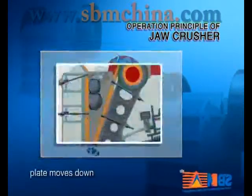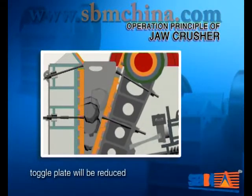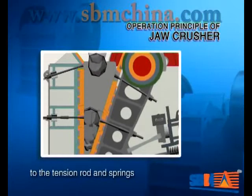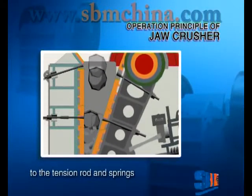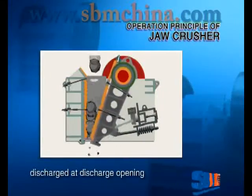When the moveable draw plate moves down, the angle between it and the toggle plate will be reduced. The moveable draw plate will move away from the fixed draw plate due to the tension rod and strength. At this moment, the crushed materials will be discharged at the discharge opening.